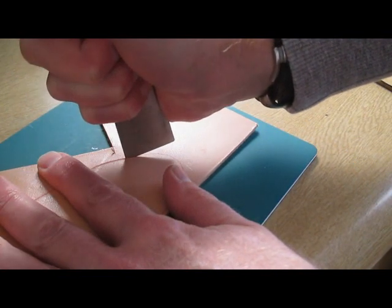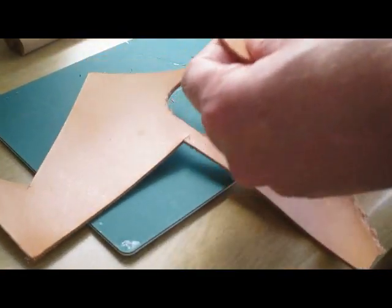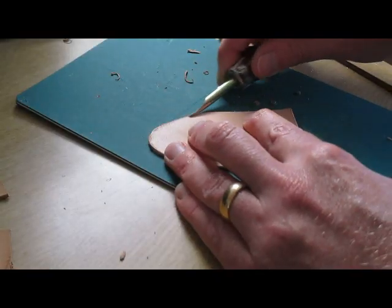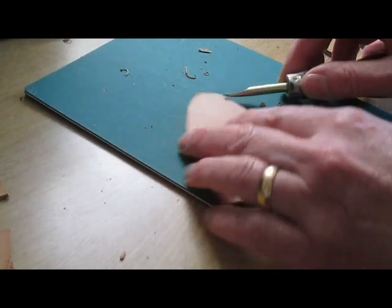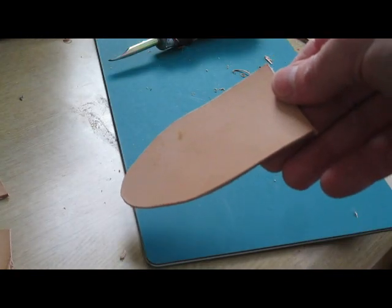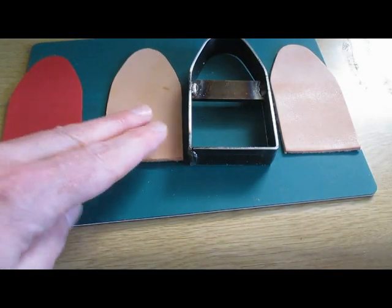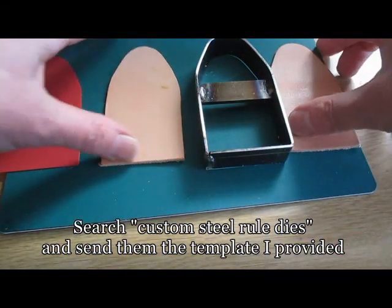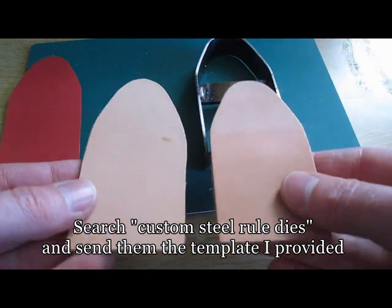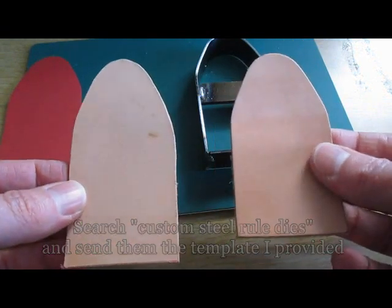I'm not an expert in this and it took me two passes to get through the leather. But I wasn't unhappy with the result and with a bit of finessing of the edges it ended up being actually quite decent. A better way by far is to use a dedicated cutter. You can get these custom made, and for the same price as that Japanese skiving knife I got this cutter made and you just get a better result. But the one I did by hand is certainly usable as you can see here.